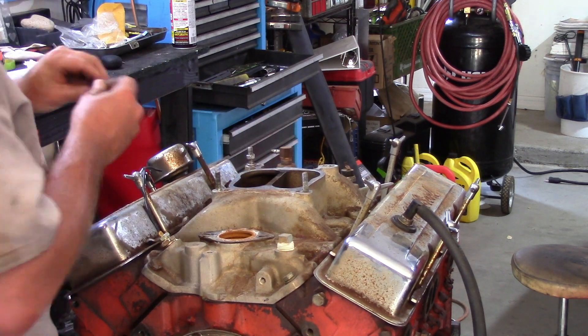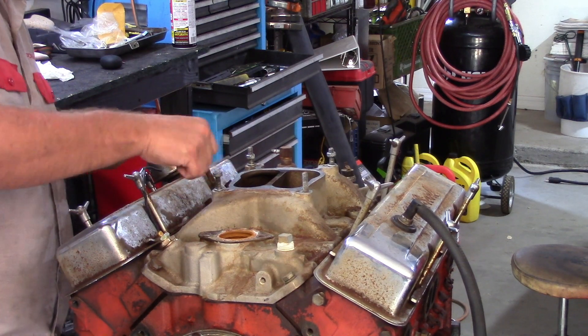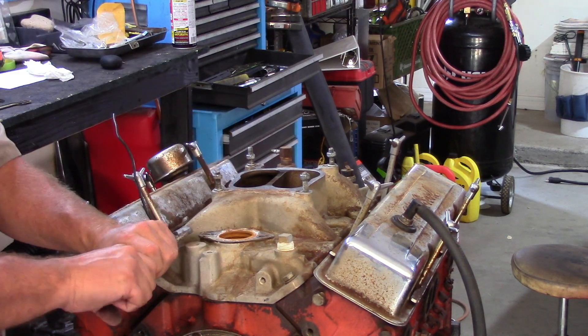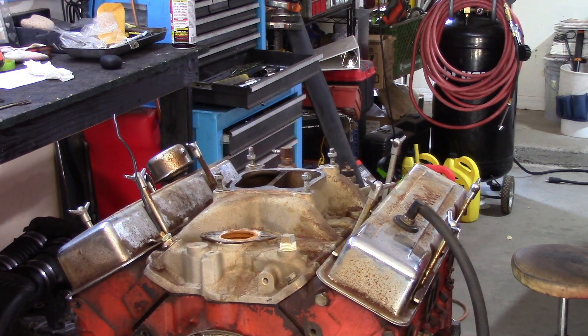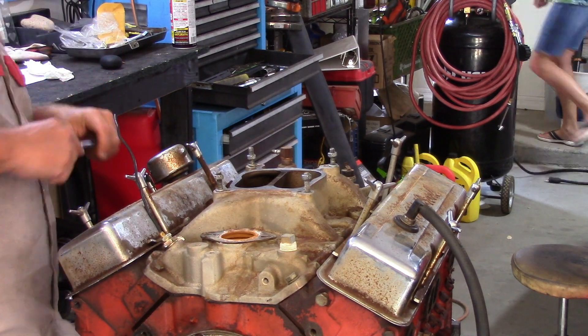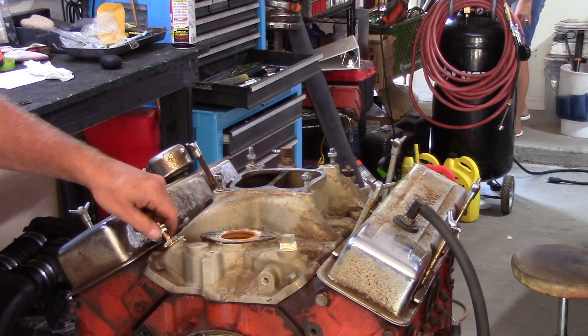Go ahead and pull off what I believe is the water temp sensor — the back two studs came off the intake, so I can put those back on. Trying to take off that water temp sensor and could not get it. There's a will, there's a way — I will get it off. Come on... there we go. Done.